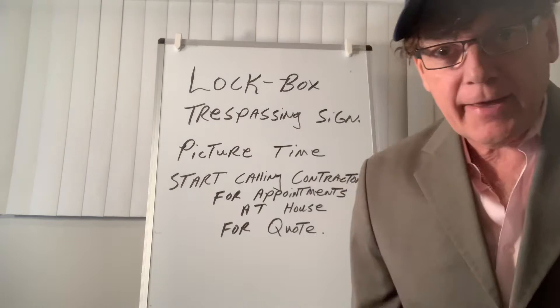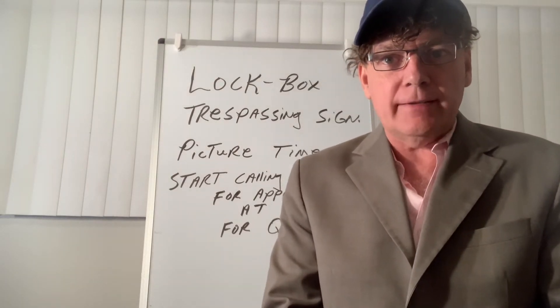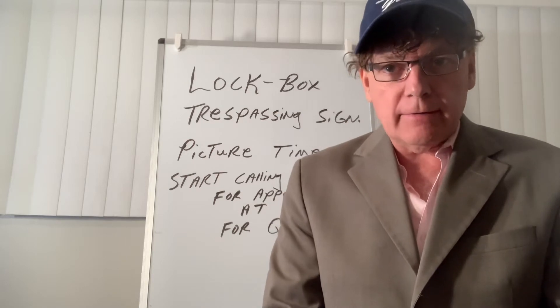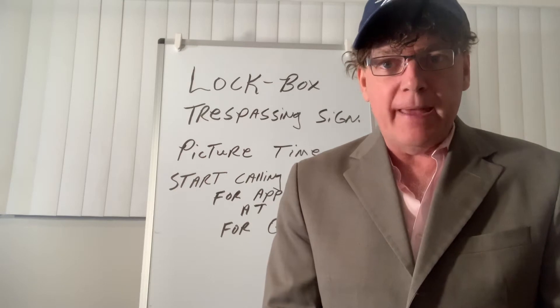Hey, welcome back. Hope everything's been going good for you. I was back down in San Diego, did some looking at some properties there and did some filming, but let's get back to the basics right now.